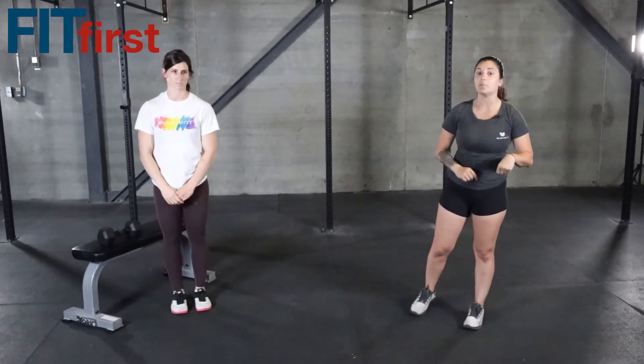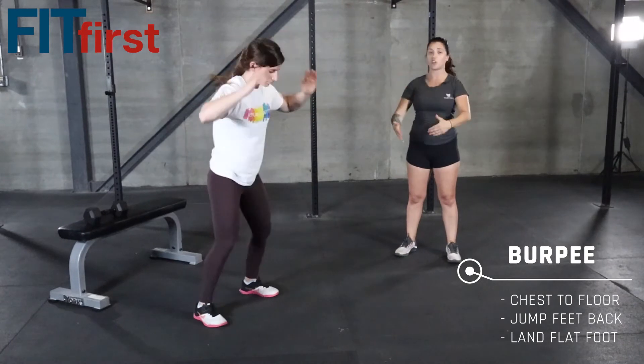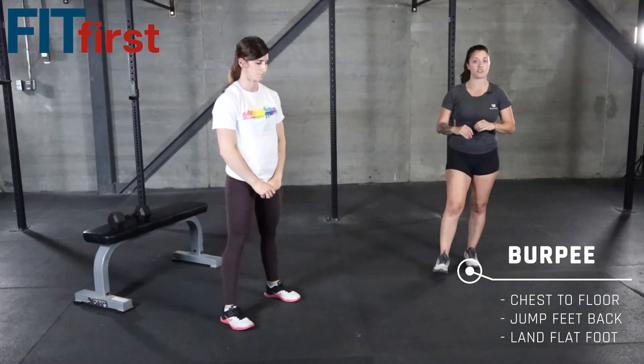Now everybody's favorite — the burpee. Here are three variations. We can go ahead and do the hardest version, which is a chest-to-the-floor burpee. Remember, we are landing with flat feet and jumping up to full extension at the top.